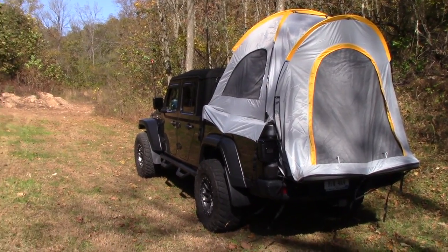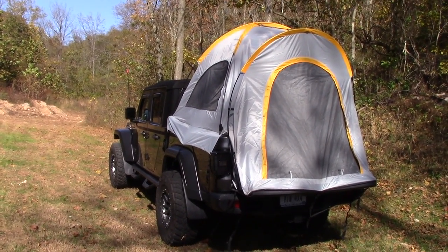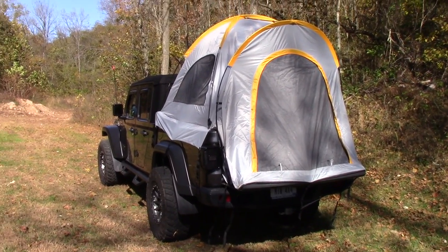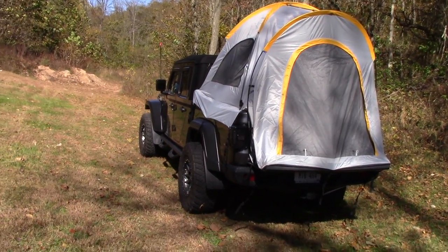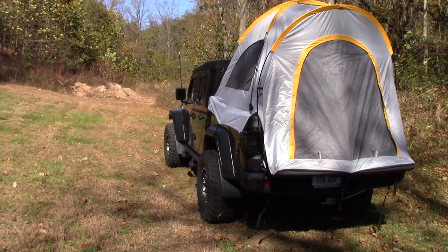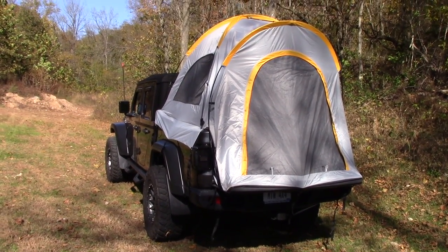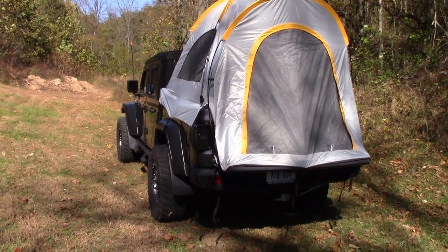Hey guys, welcome to the channel. Check this out — this is a tent for the 2020 and up Jeep Gladiator from LED Factory Mart. They sent this to me to review, to set up and show you guys. I'm not getting paid anything; they just sent me the tent for the review. So thank you for that. And this is actually a fabulous tent — the quality is great.